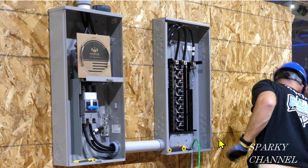Hi, this is Bill for Sparky Channel. This is a photograph from the semi-finals of the Ideal National Championship, and this is Greg Annnicker. He's the gentleman that won 2016, 2017, and 2019, so he's pretty darn good.